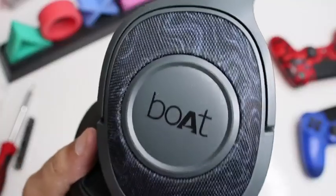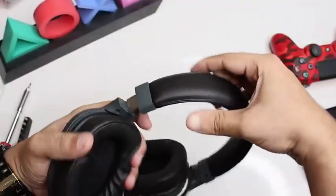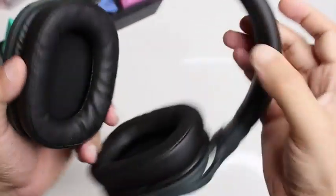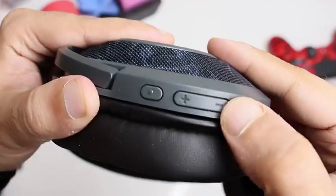The Rockers 550 have 50mm dynamic drivers to provide an immersive audio experience. They also have an adjustable design to fit all ear sizes. The right ear tip has a power button, and a call connect and disconnect button.